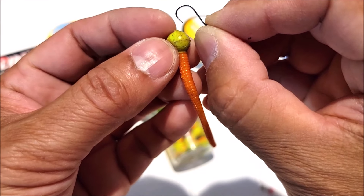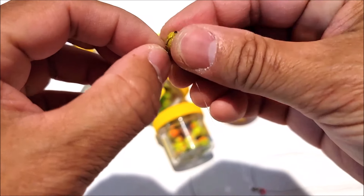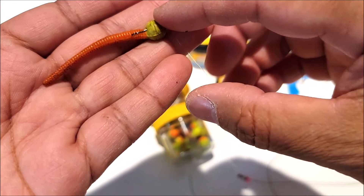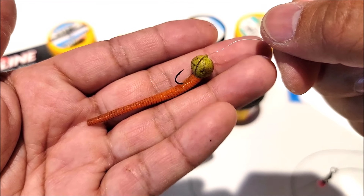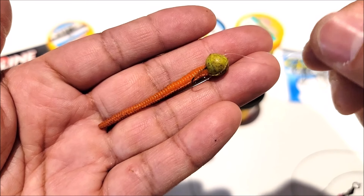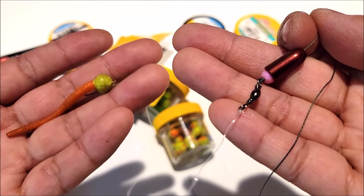To put the powerbait onto the hook it's pretty simple. Start with the top, go right through the head, and just slide it onto the hook over the shank. Make sure the hook is exposed a little bit so you can get a good strike when the fish take it. To get even more bites, another trick is to add scent. I use Pro-Cure gels — they work really well. It doesn't matter whether it's garlic scent, shrimp, or anise — any scent from Pro-Cure is going to increase your bite by quite a bit. There is the powerbait rig — a very good rig to use for bank fishing.